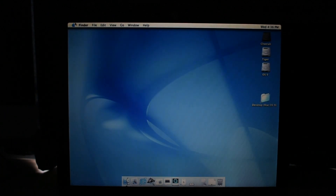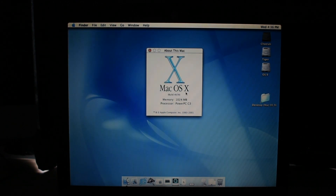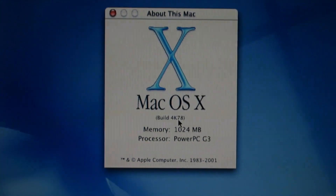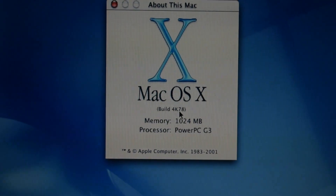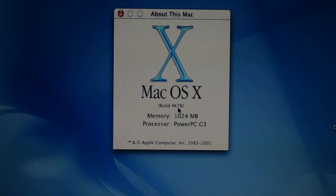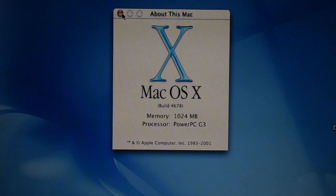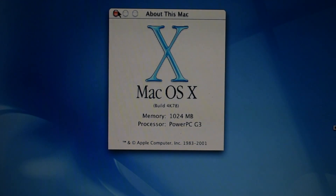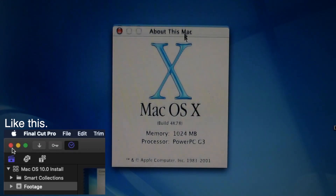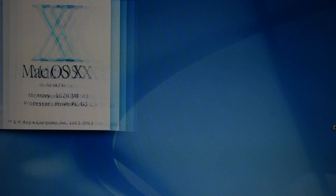And we're in Mac OS 10.0. How about 'About This Mac'? Oh my lord — it doesn't even give me a version number, just build. OS 10 lists memory in megabytes, because who had a gigabyte of RAM in 2000? That gigabyte of RAM would have cost you probably a couple grand — it's like having a terabyte of RAM now, 20 years later. So it doesn't pop up an X icon in the top corner like it would now. Copyright from 1983 to 2001. It just tells me G3 — it doesn't tell me my frequency or anything.